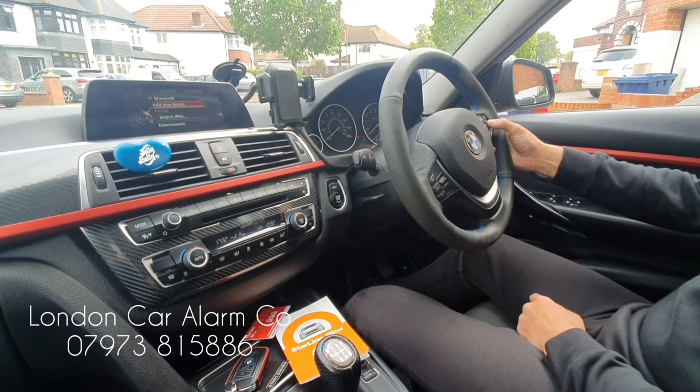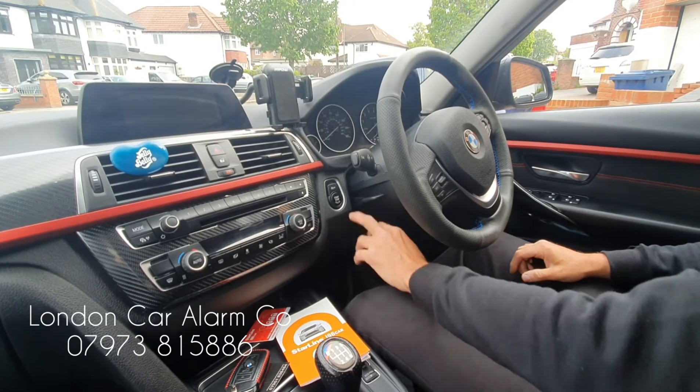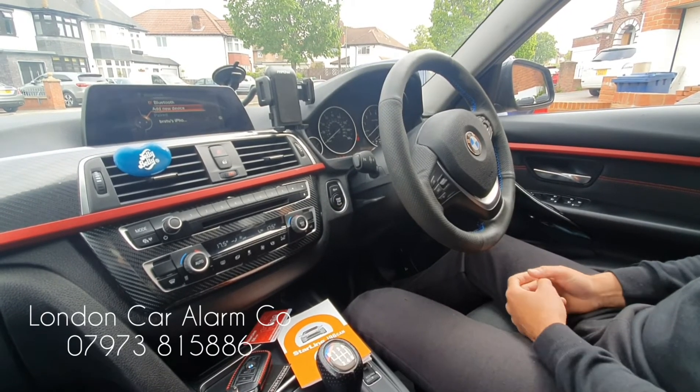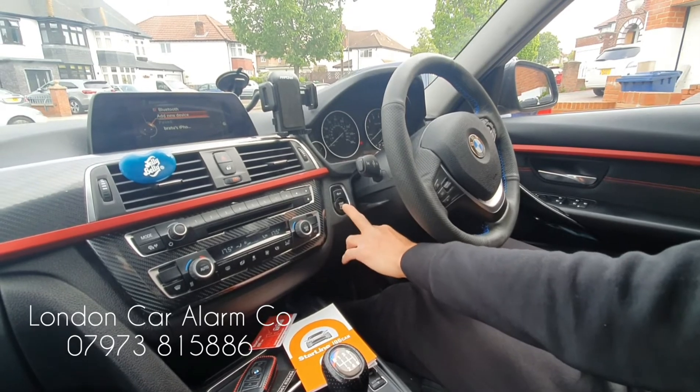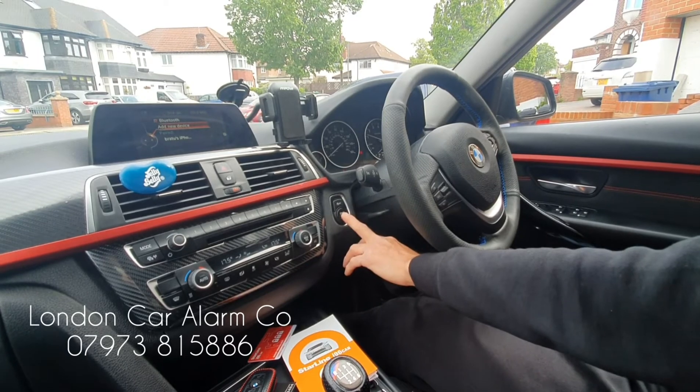Hit it 11 times — one through eleven — then key off, pause, key back on. We get two bleeps, which means it's now in valet mode. So the customer can start it as many times as he wants, doesn't have to disclose the code, and they can move it around.